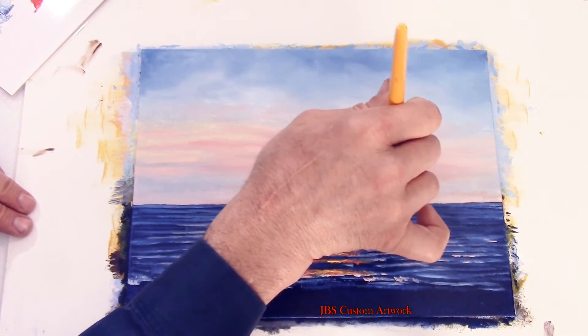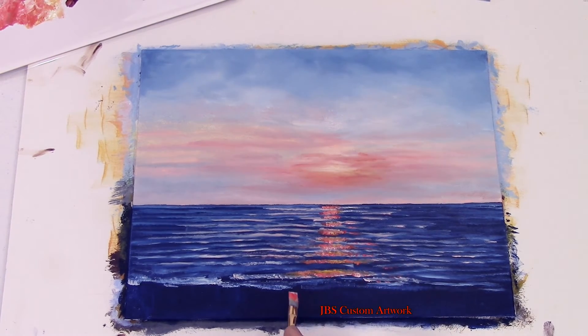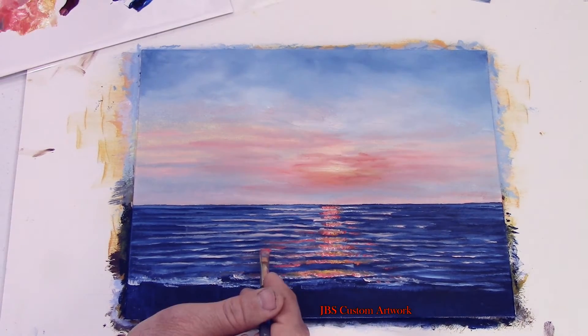Remember this is your painting and you can add or change any color that you would like. These little videos are just a guide.